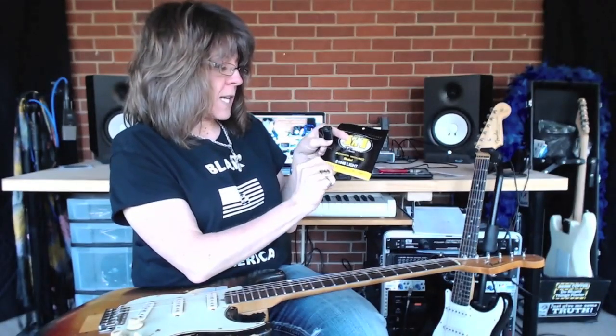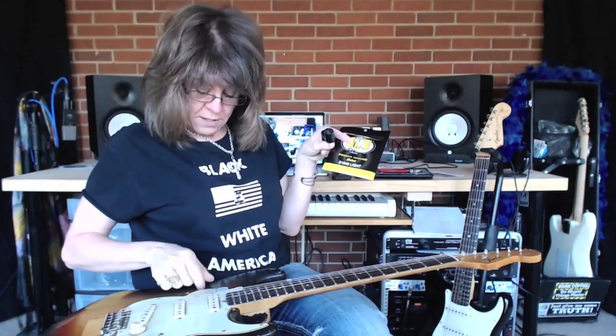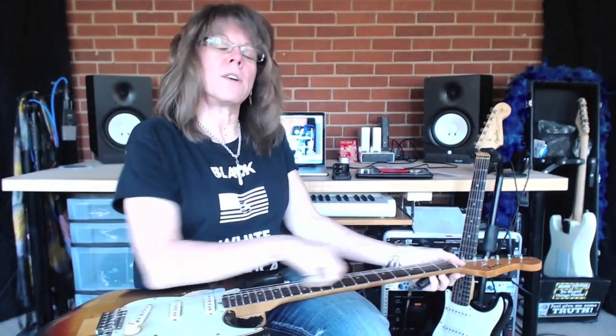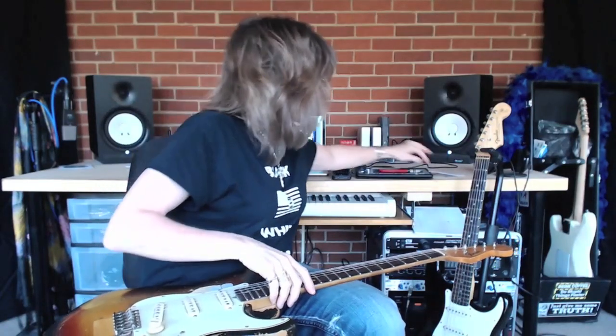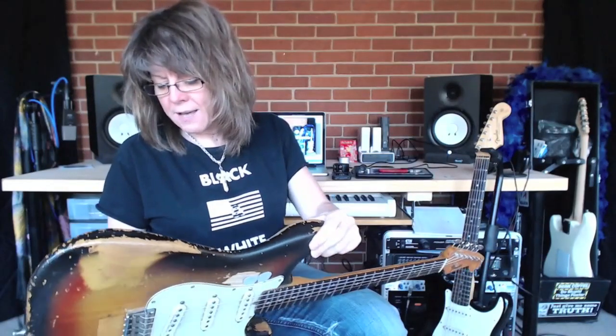The gauges are 46, 36, 26, 17, 13, and 10. For years I used 9 to 42s, but I decided to go to a slightly heavier string because you get more tone with heavier strings.